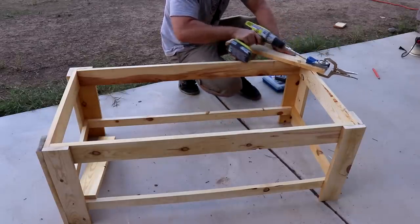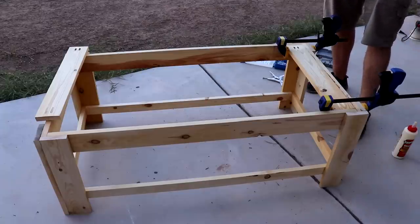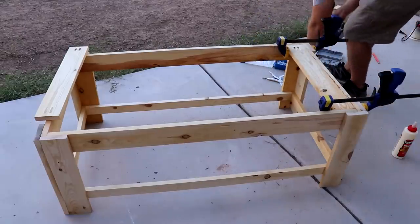I took the base out back and added some horizontal support boards, which I'll use to attach the top later. I used a pocket hole jig and pocket screws to attach these boards to the base.